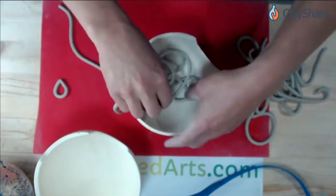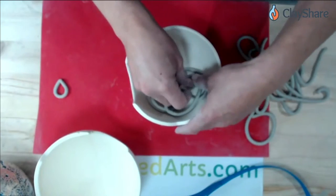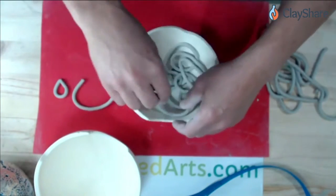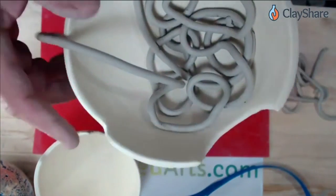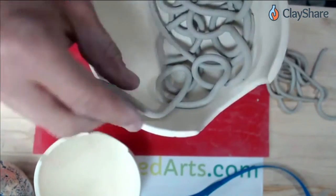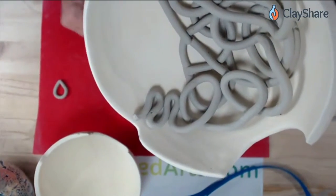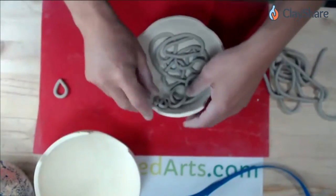I had someone message me saying she did this piece, took it out of the mold, and it collapsed. Sometimes it's taken out too soon, but usually when I look at those pieces, I realize they were just butting the coils up next to each other rather than overlapping. As I'm laying these in, when I talk about overlapping, these are all crisscrossing and going over each other. I'll show a section where the coils are just butting up next to each other — when they're only touching like that, the whole piece can collapse because they're not attached.